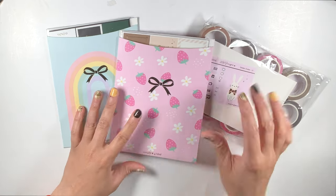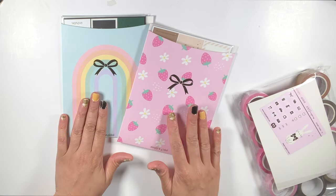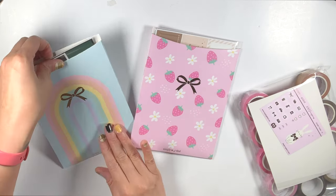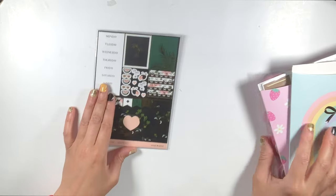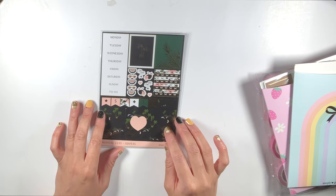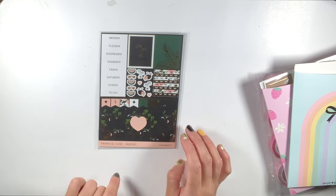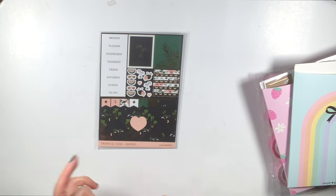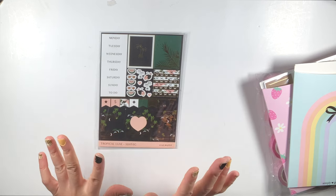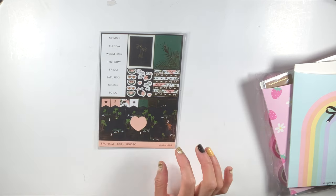Look how gorgeous, look how cute this is — the rainbow! So this sticker kit right here was in a previous kit, the Tropical Luxe. As you can see down here, this is her old format. I bought this box before I subscribed back to Simply Gilded and I did not like the way the spread came out. I hated it.